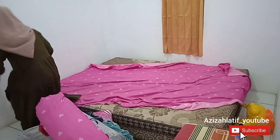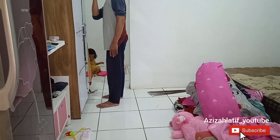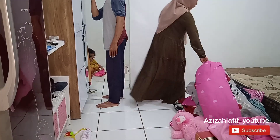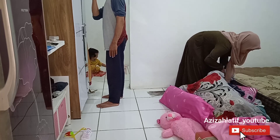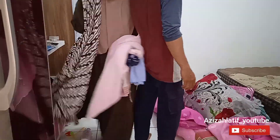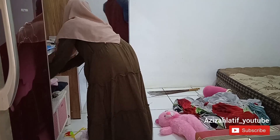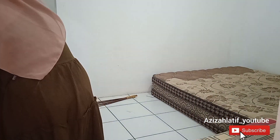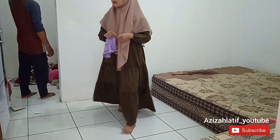Aku tinggalnya di kontrakan, jadi ruangannya tuh itu-itu aja dan harus pinter-pinter menata semuanya supaya terlihat lebih luas. Di situ ada suami aku, Ci, dia bakal bantuin aku untuk rapihin semuanya. Ada anak aku juga. Jadi tonton video sampai habis ya, jangan diskip. Dan untuk yang belum subscribe, jangan lupa klik subscribe dan klik lonceng notifikasinya.